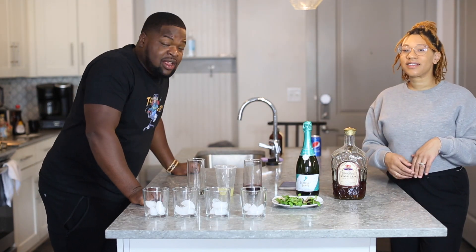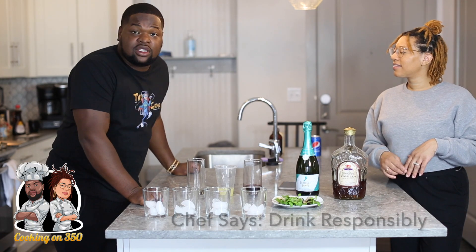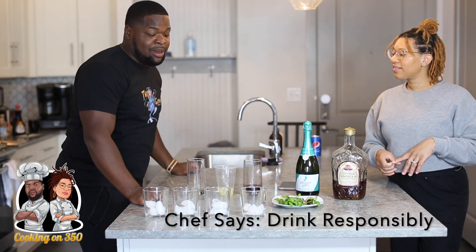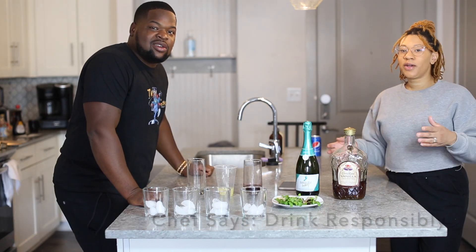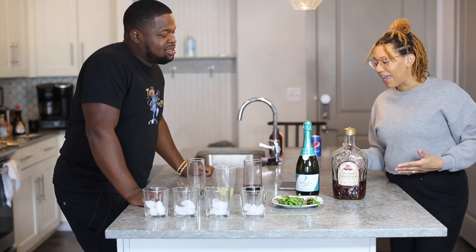If you notice, we're in a different kitchen from our own. So we're going to teach you how to make this without using all the utensils we typically use. We're just going to make it work.